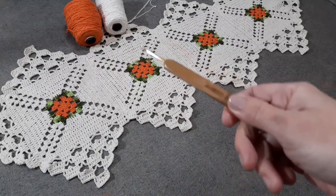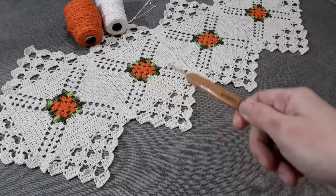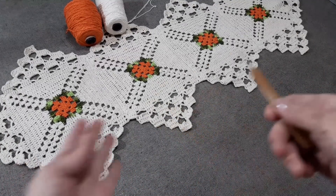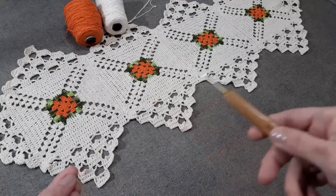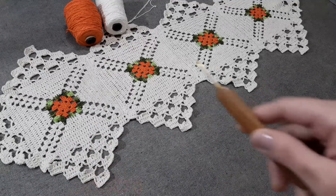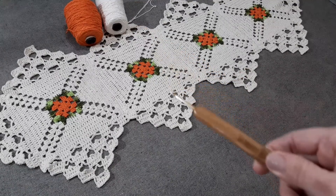Pra quem já fez o caminho de mesa Veneza, já conhece esse squarezinho aqui — é o mesmo square que eu usei no caminho de mesa Veneza. Só que agora, trabalhando ele de uma forma totalmente diferente, criamos outra peça. Esse aqui é um caminho de mesa feito em barbante. Pra esse caminho de mesa eu usei 650 gramas de barbante número 6, e ele ficou medindo 1,60m de comprimento por 60cm de largura.